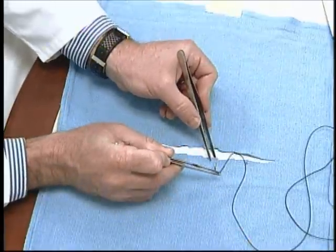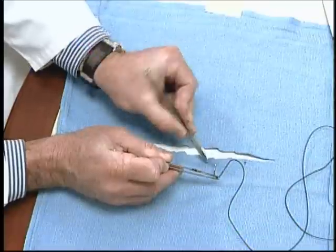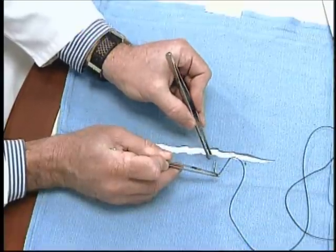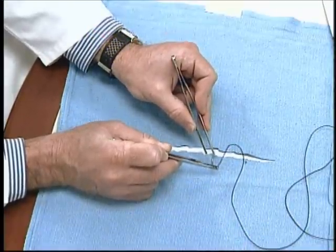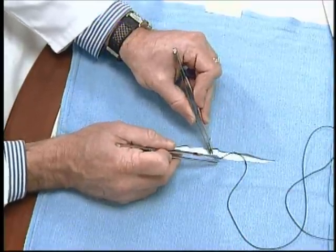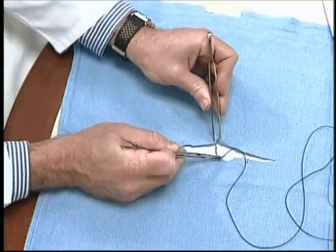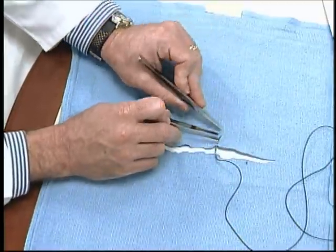Passing the needle through in microsurgery does not involve picking up and squeezing the tissue, because this will oftentimes crush it. We simply insert the forceps underneath and exert some pressure so that we can pass the needle in an atraumatic fashion.